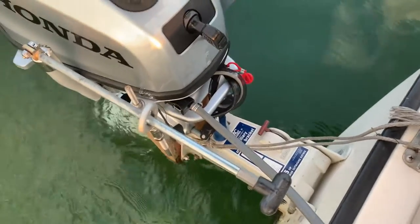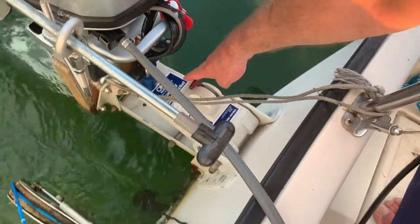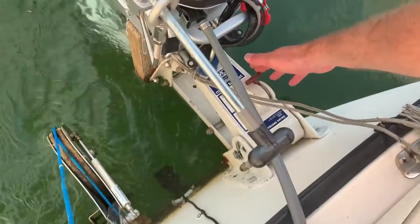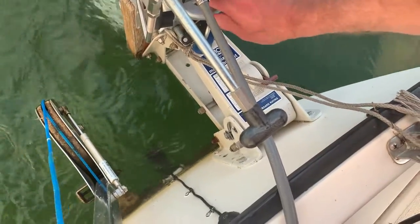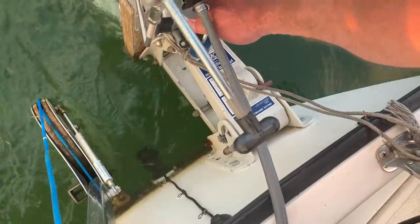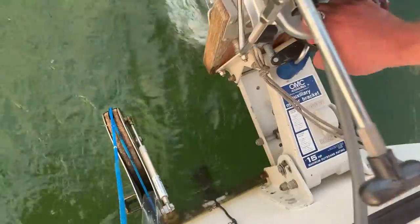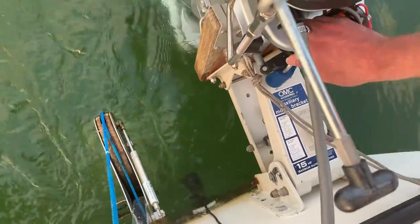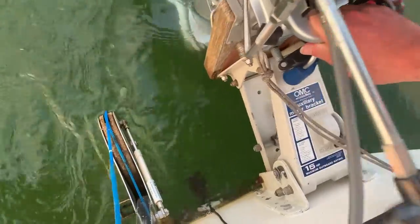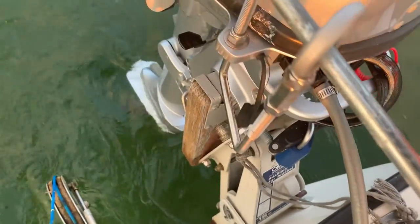So once again, to raise it, you reach down and move the red handle to the raised position. This time, instead of lifting up, you push down — hear that click. Once it clicks, it's released. And now it is very easy to raise it back up. Click — now it's back in.